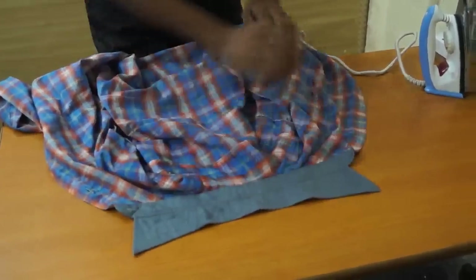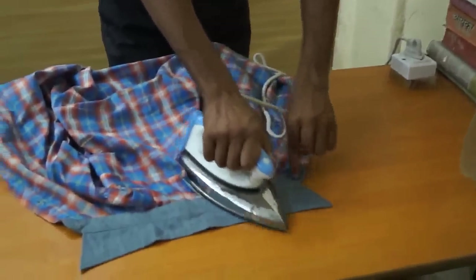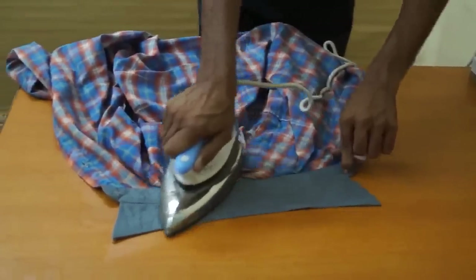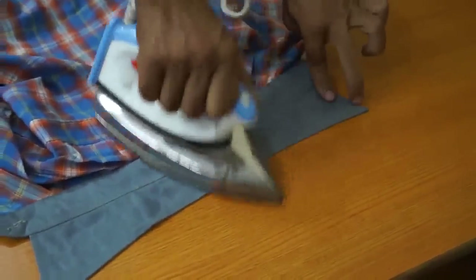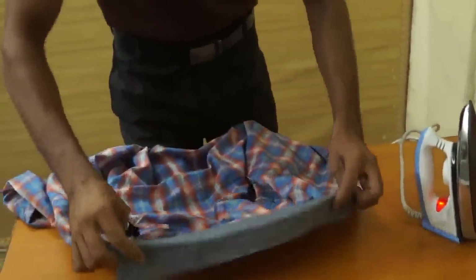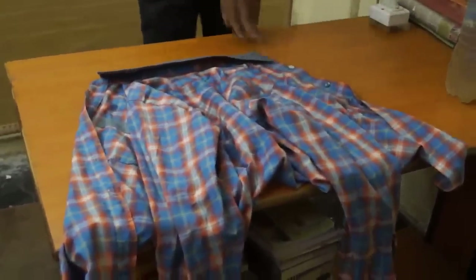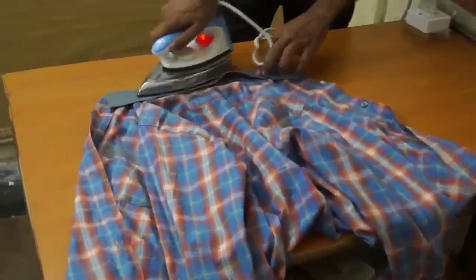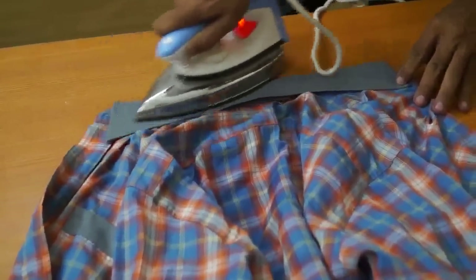Now check the collar — smoothly move your press on the collar. Now turn the collar to the other side and press it. Now we have pressed both sides of the collar.